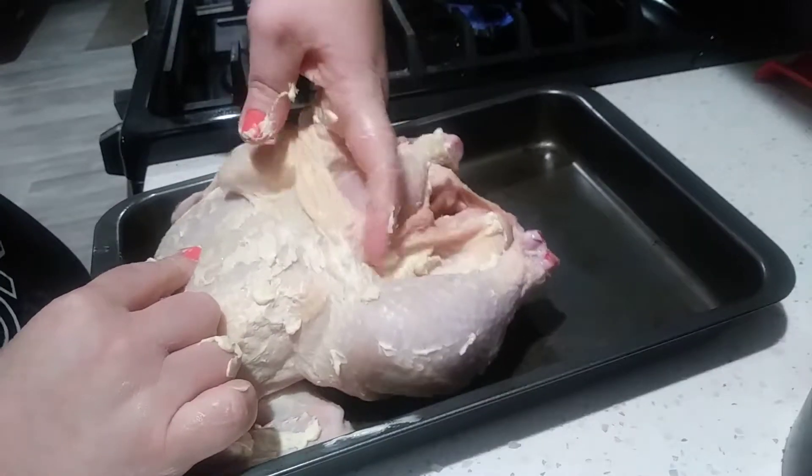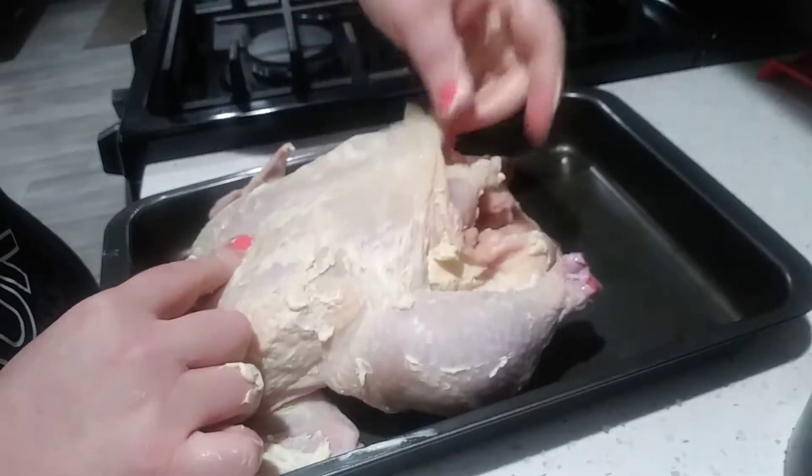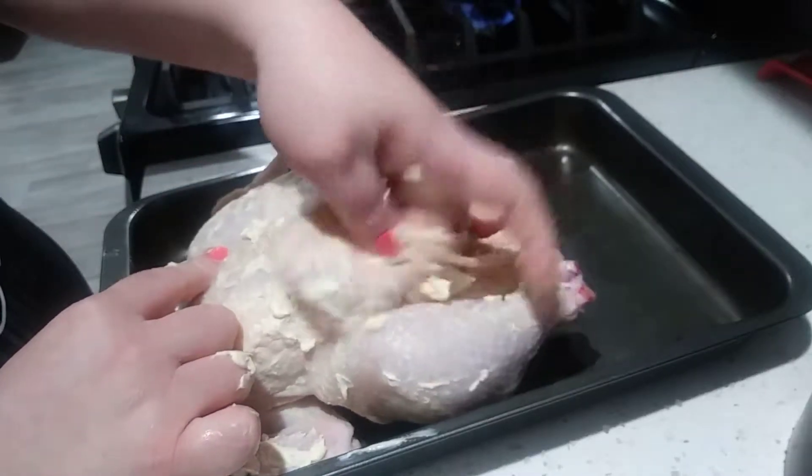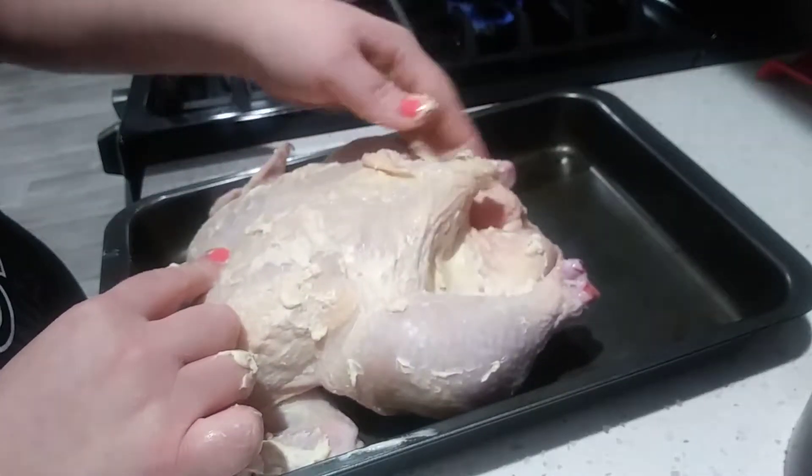Since your hands are already rubbed in butter and you've got chicken juices all over your hand, go ahead and rub that under the skin as far as you can get, because it's only going to add flavor.